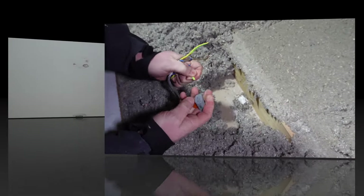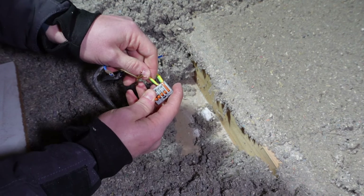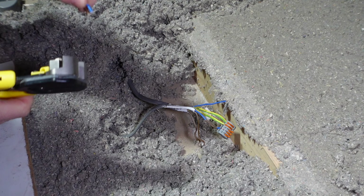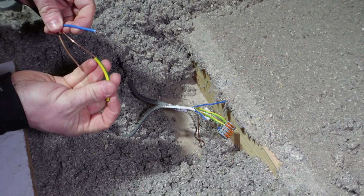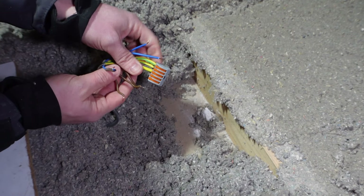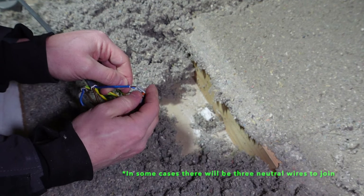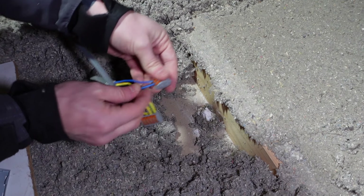We'll start by putting all of our earths together in one block. This is the new piece of wire that goes off to the first spotlight — strip that back and put a bit of earth sleeving on it. Put the earth into the block with the others and that's all of our earths in. Then put your two neutral wires together: the one from the previous room and the one to the spotlights.